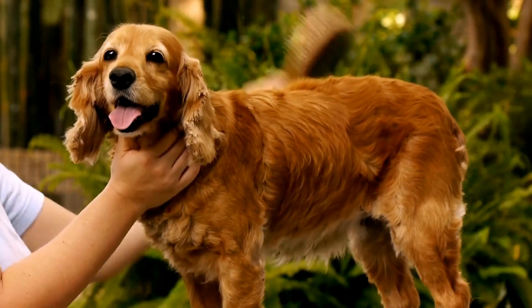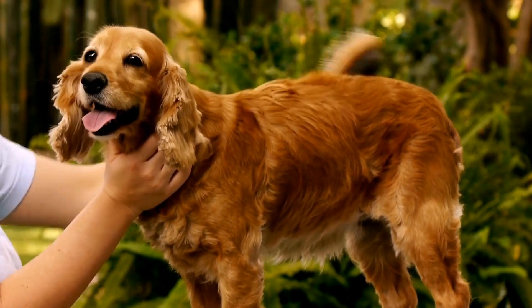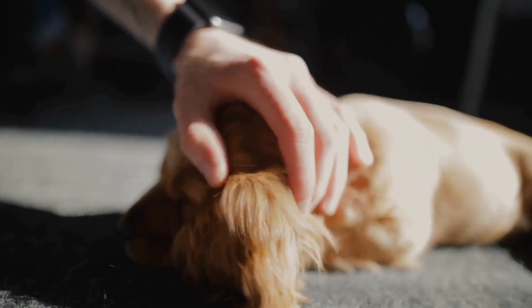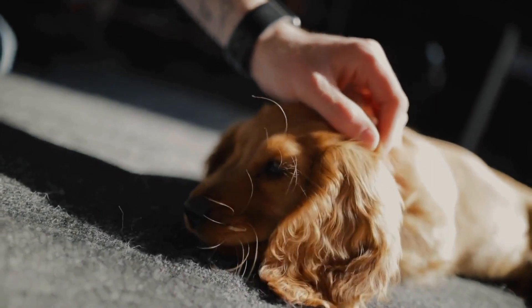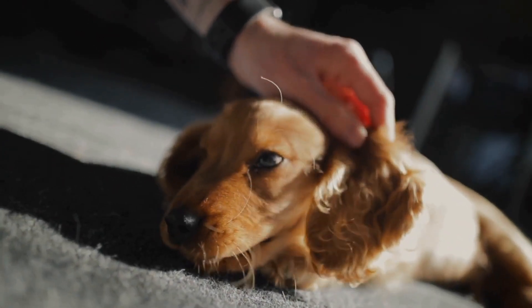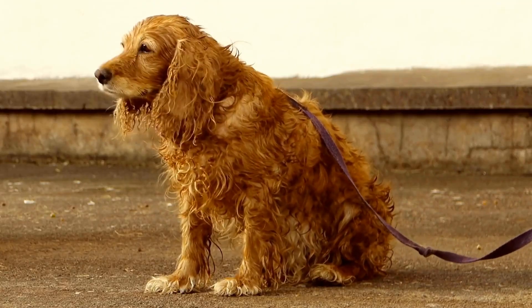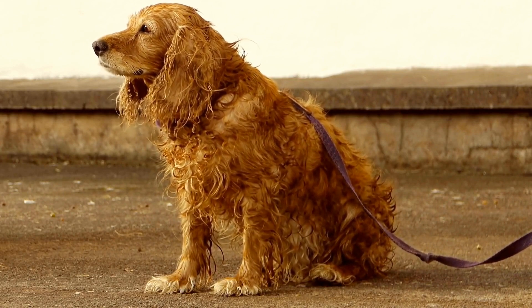In conclusion, proper grooming is essential for cocker spaniels to keep their beautiful coats healthy and free from tangles and mats. Having the right grooming tools such as slicker brushes, combs, scissors, nail clippers, and suitable shampoos and conditioners will ensure that your furry friend's grooming needs are met. Regular grooming sessions can also serve as an opportunity for bonding with your cocker spaniel and keeping them looking their best.